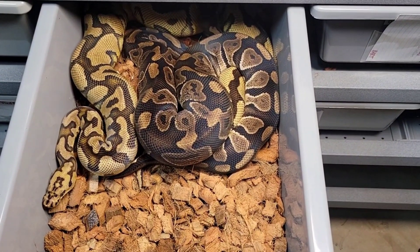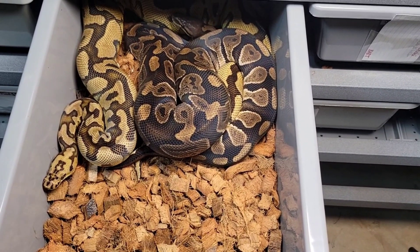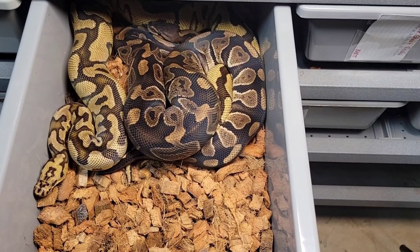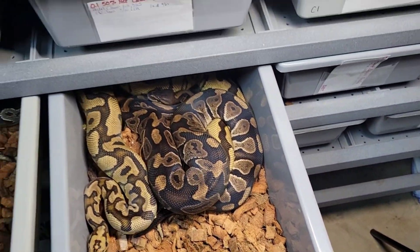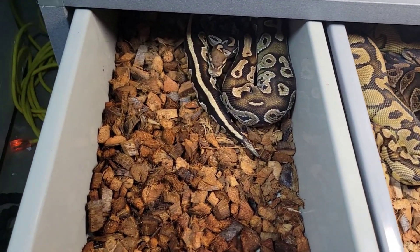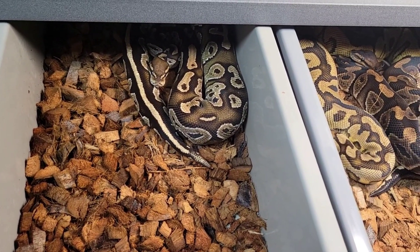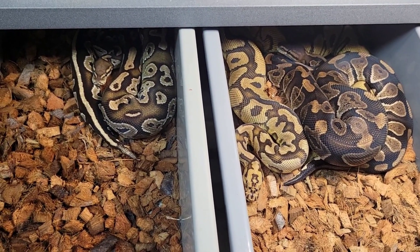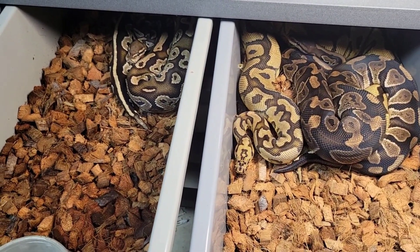Right here we've got the wookie red stripe that's 100% het for desert ghost and possible het for clown, breeding to a spot nose possible orange dream clown female. And right next to them we've got one of those clutches — this is the blackhead fire vanilla special female. Since I was showing some pairings and they're literally right next to each other, I figured I'd show the mom of that clutch off alongside one of my favorite pairings for the year.